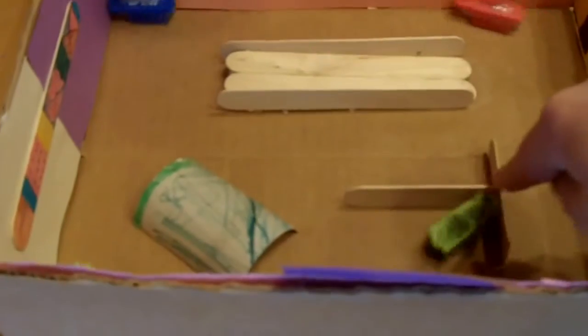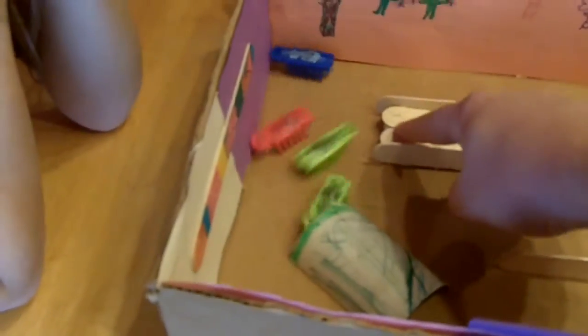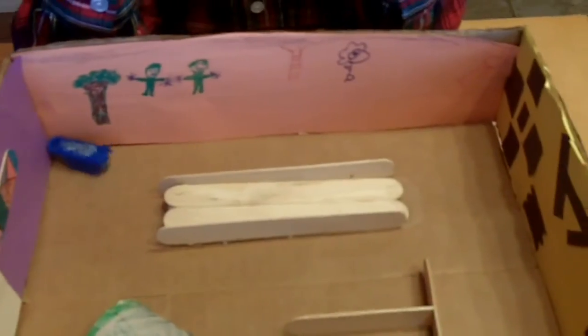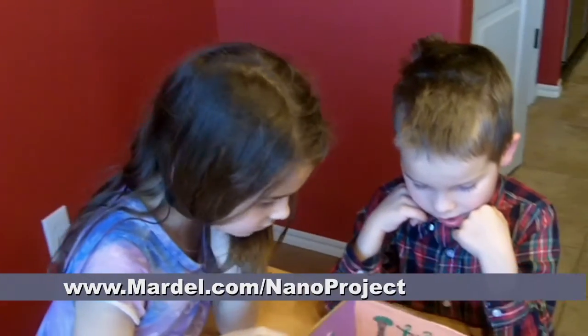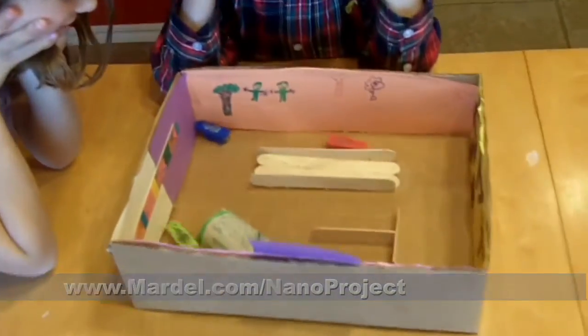So we used popsicle sticks to make this and to make the ramp. There's a cotton ball underneath the ramp there to make it go up. And we used our bathroom tissue holder for the tunnel. The rest we did with markers and construction paper, and a cardboard box. Good job, guys! You can find out all the details on how to do this project at mardell.com/nanoproject. Thank you.